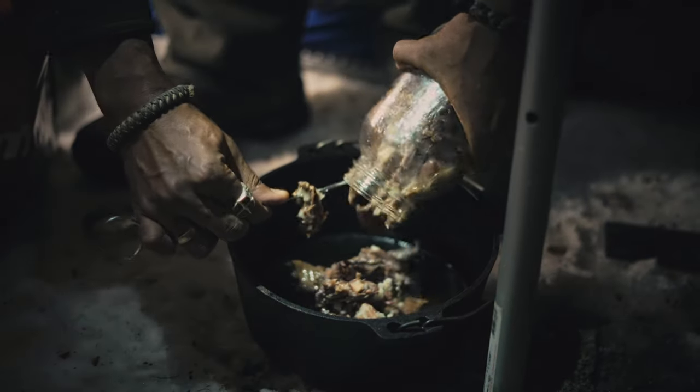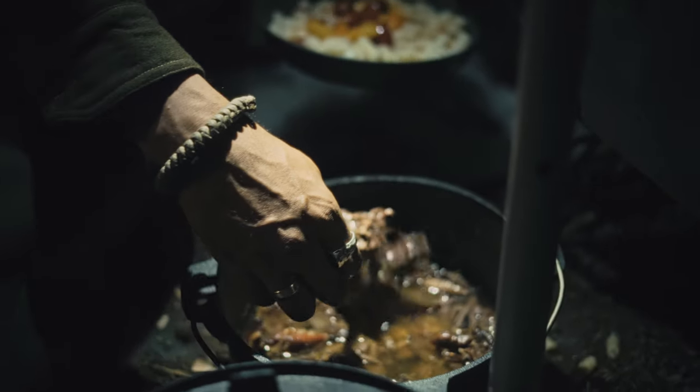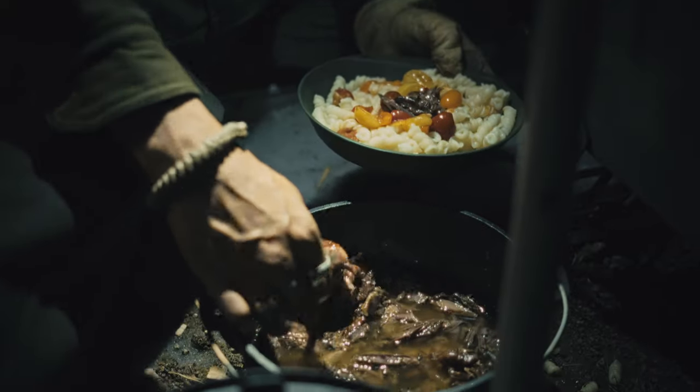Today we're doing goose confit, and confit is great for three reasons. First, it's obviously super delicious. Second, it's another way to preserve your harvest — confit done well with a good layer of fat on top in the fridge will last up to six months. If you pressure can it, it has years of shelf life. Third, it's a meal-ready solution: you're in a hurry, you do some pasta, potato, or salad, warm up that confit, and boom — complete meal ready.